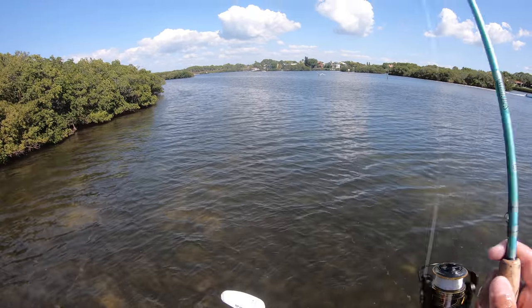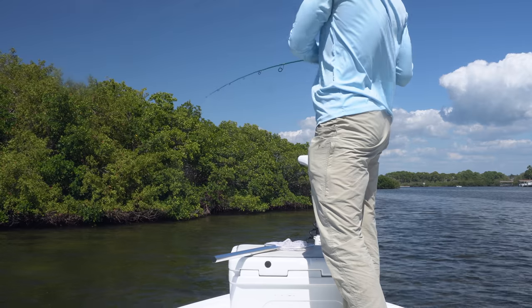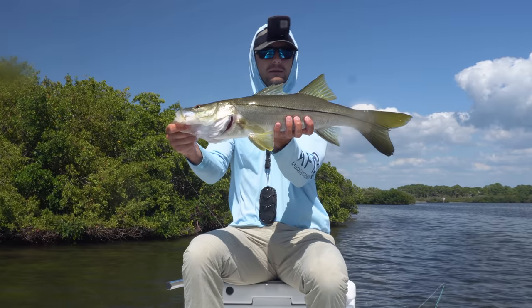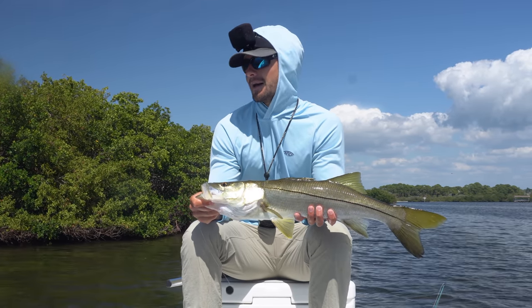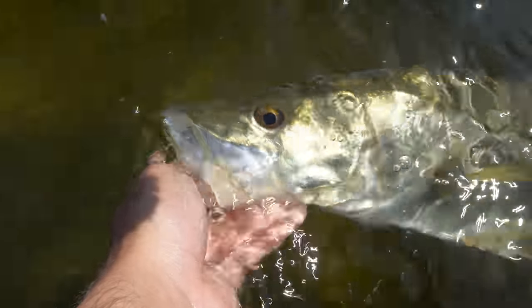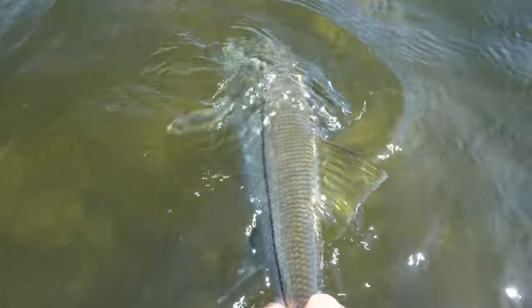The GoPro's dying but I just hooked a good one. So the GoPro on my head died - I'm not joking - five seconds before this fish ate, and this is not a bad snook, not a bad one at all. Let me grab him for you guys right quick, I'm sorry about that. Not a bad little snook right there, probably 25-26 inches. As soon as I cast out that bait the GoPro died, and as soon as that happened I felt the bait get really nervous and then just get popped. I'm going to change the battery and see if we can get a couple more.